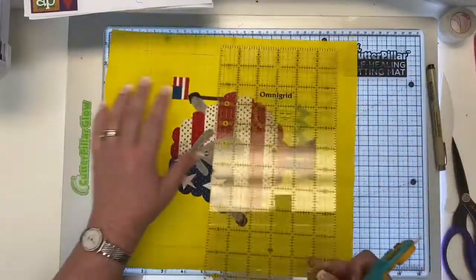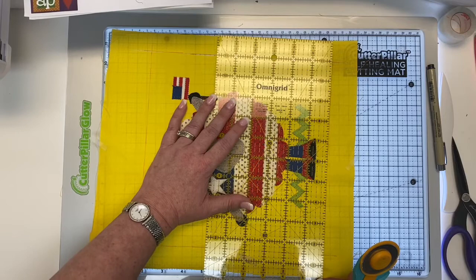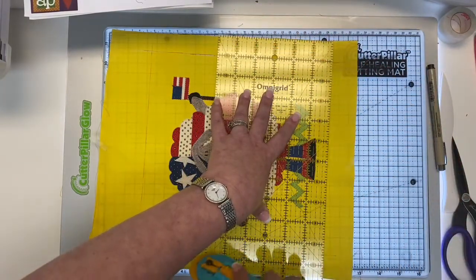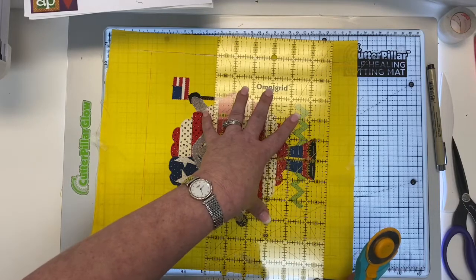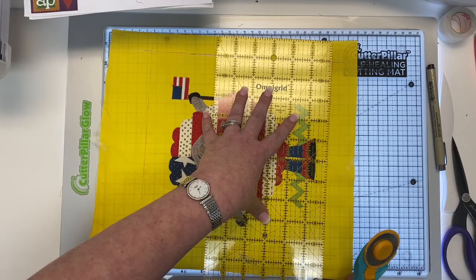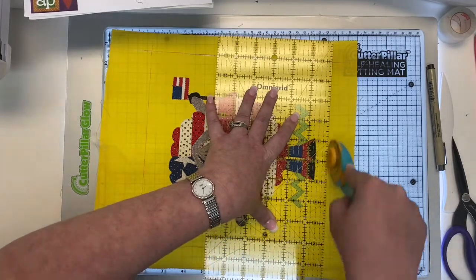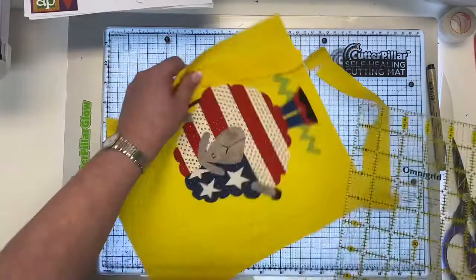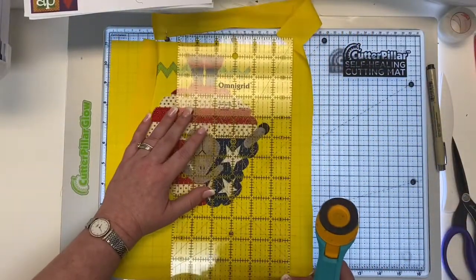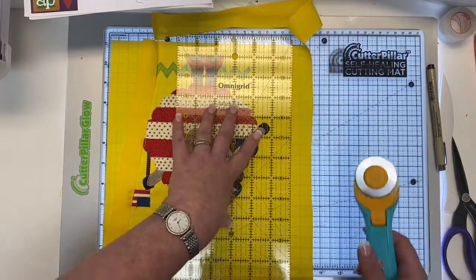So I cut that line, then we're going to turn it and cut this line. When I'm doing this cut, I'm still lining my lines up so that I stay square. Just get this guy perfect in line. Because if I mess up here, then when I put my borders on I'm not going to have perfect borders. I want perfect borders so I have a perfect quilt. That's what I want — and I bet that's what you want too.